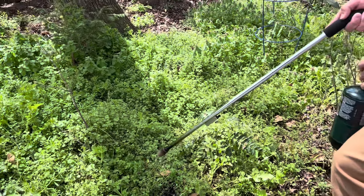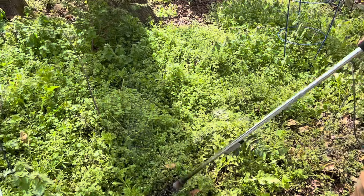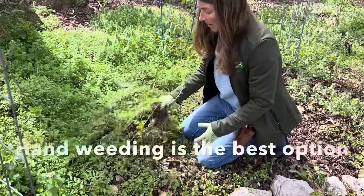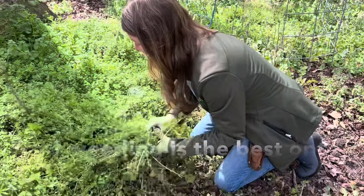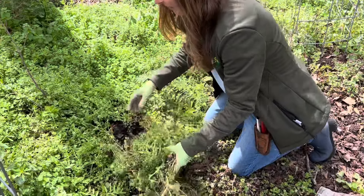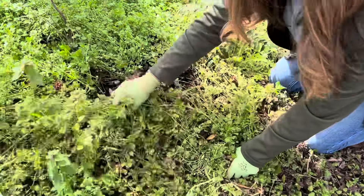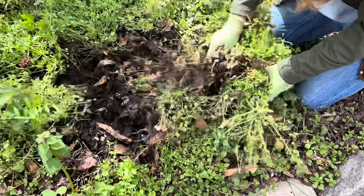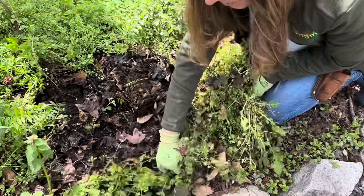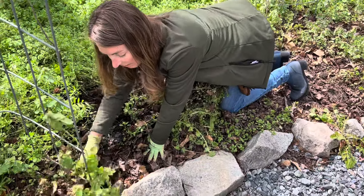While you guys are graveling, I'll be weeding. It looks like a lot, but it's just a lot of mass and it pulls out really easily. So it doesn't take long to get the bad stuff out. I think I'm going to go ahead and commit to getting this accomplished.